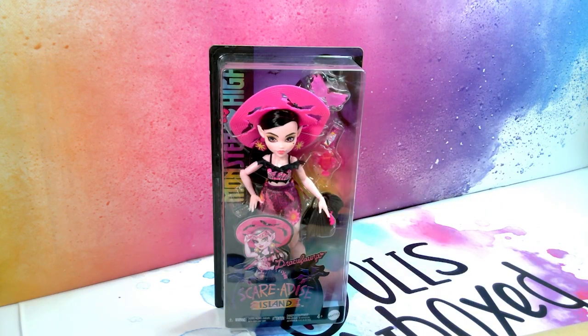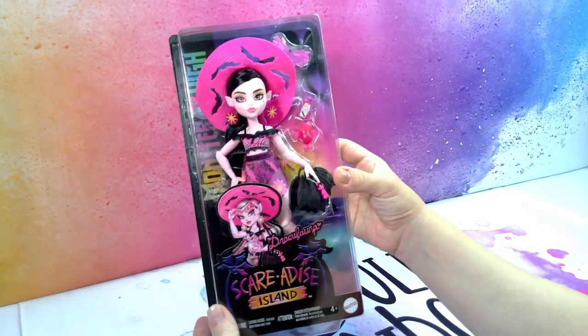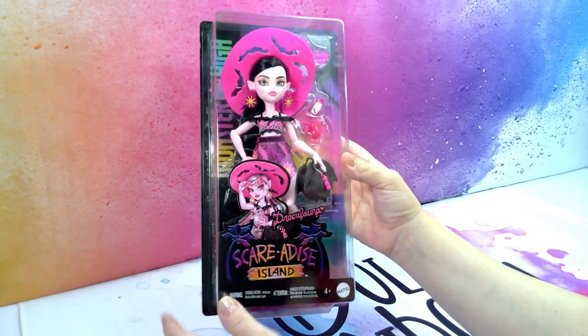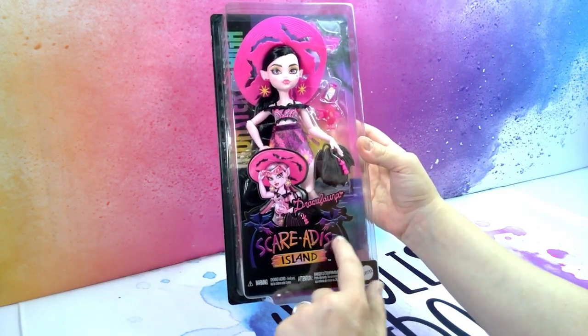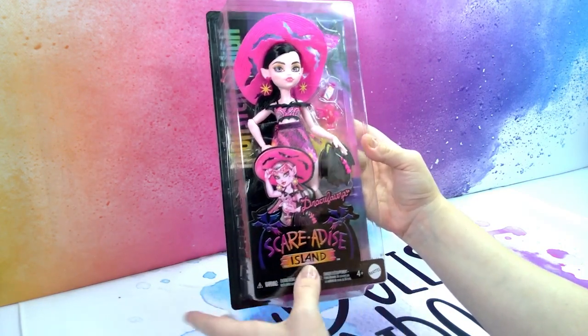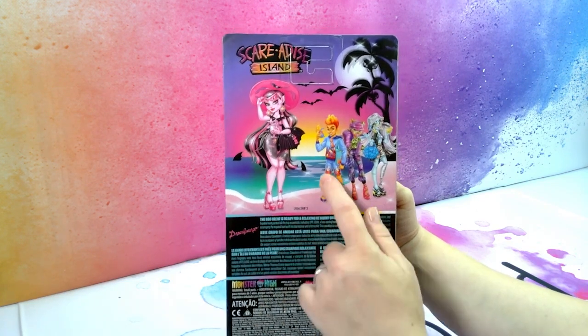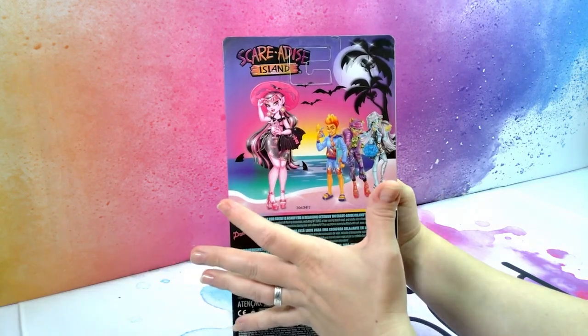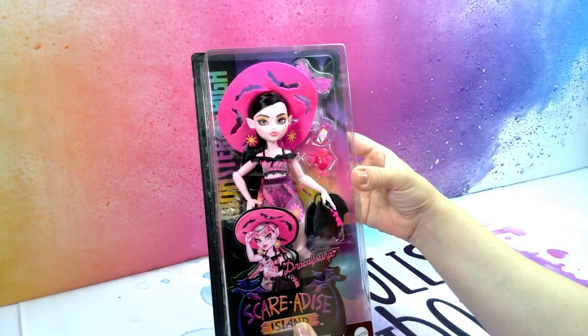Let's unbox this Draculaura. It's a very simple packaging and I do like the design of the Scare-A-Dice Island logo here with the bats — the skeletal bats. And at the back we have all the other ghouls. I don't get the guy dolls because I simply just don't like them, but the other three I did get.